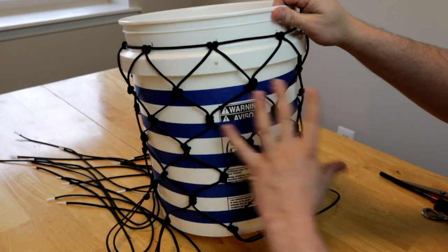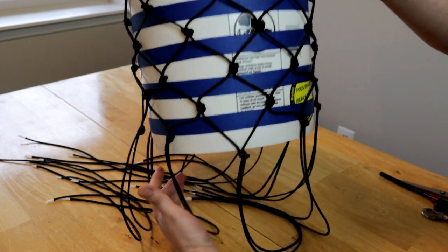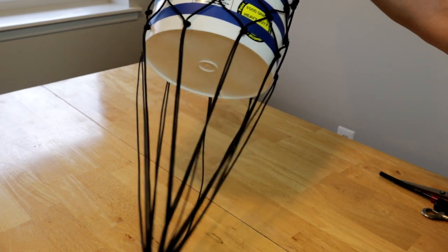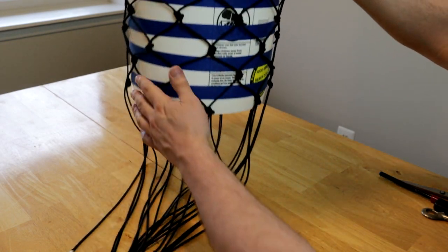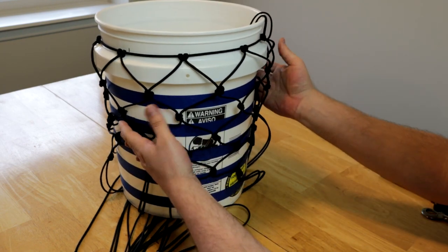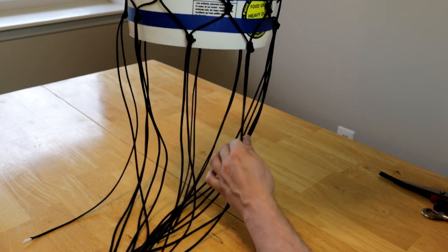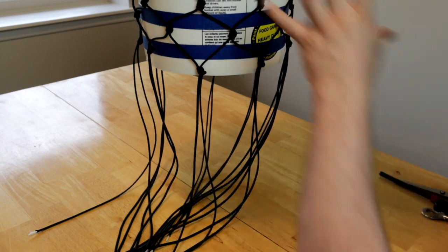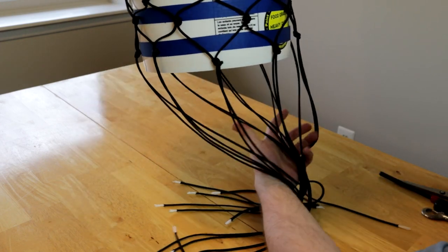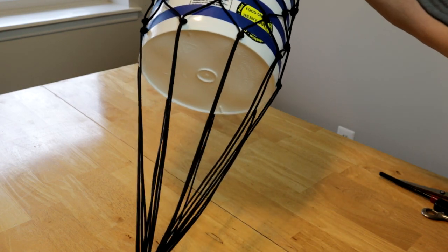We've repeated all the way around several rows and we're at the bottom of the bucket now. You can see I've got a lot of excess paracord — I could make this net quite a bit longer if I wanted to by just shimmying it up on the bucket a little bit and keep going, or hang it off the side of a table. But this is about as big as I want it. I probably could have made these strands a little shorter — about eight feet instead of nine — but that's okay.